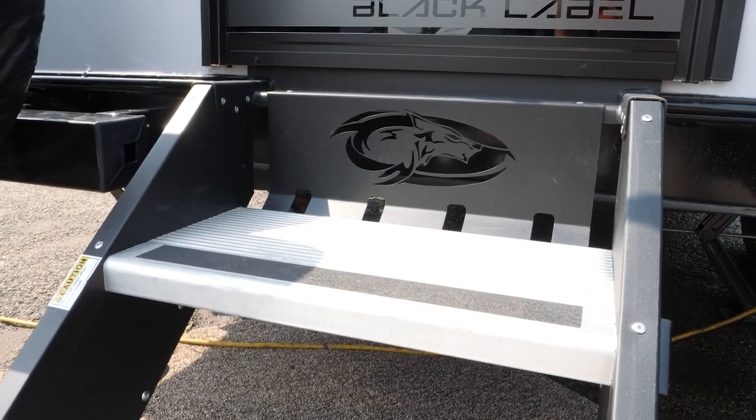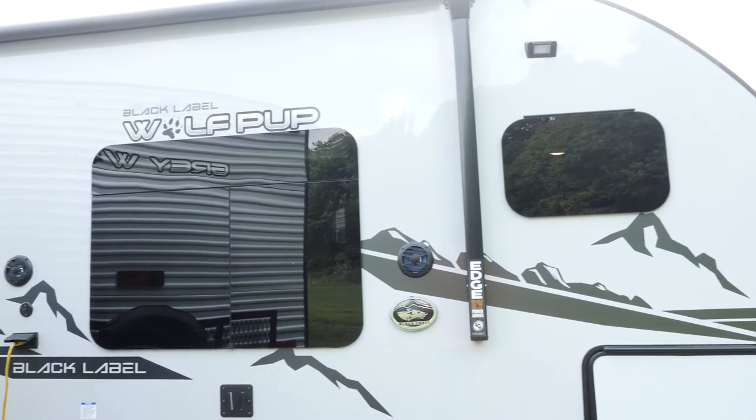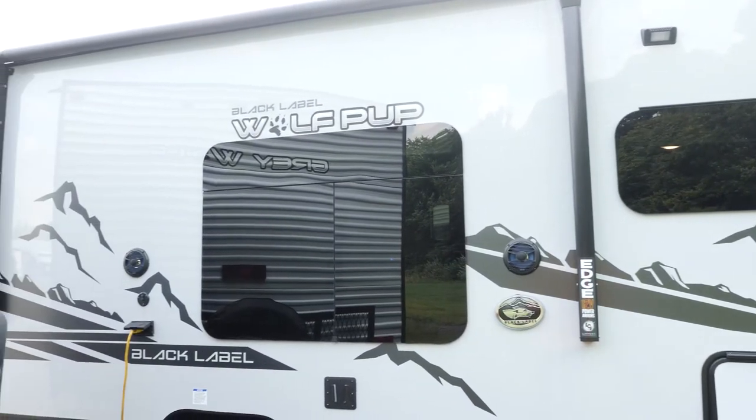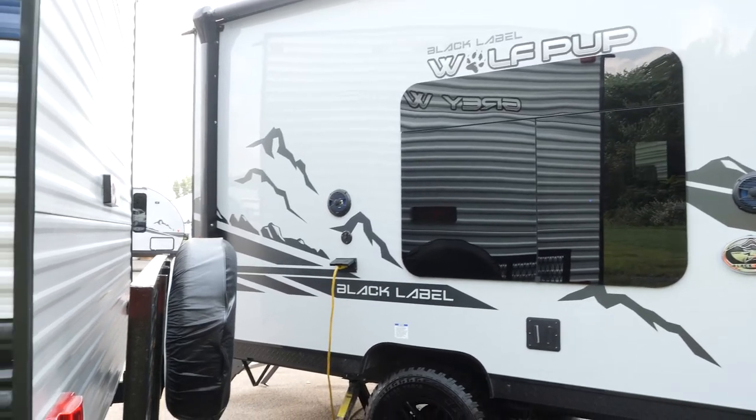This is the smallest, lightest weight unit that we have in the Wolfpup series, so you're going to be right around 19 feet in length and under 3,000 pounds. This is a great option — it can be towed with a wide variety of vehicles.